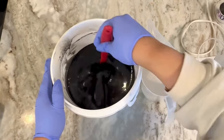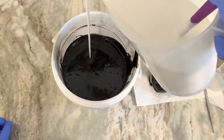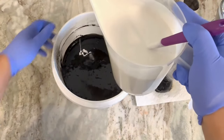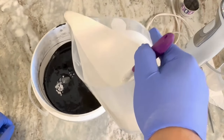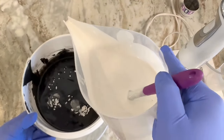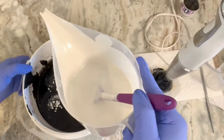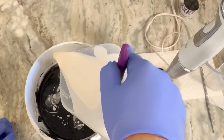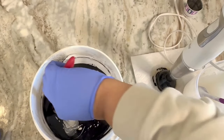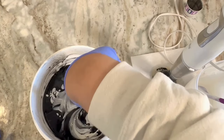Now that that's done I'm going to do my drop swirl design. I start off high and then go low, making sure it reaches the bottom of the container so it's evenly spread out. I don't want patches of white and then a whole bunch of black. Going high and then going low is definitely the technique when doing a drop swirl. I'm going to take my spatula and do just one swirl around and then a swirl on the outside.